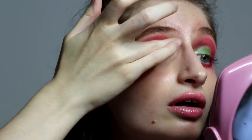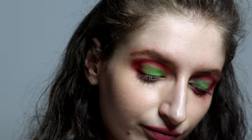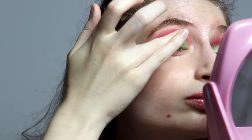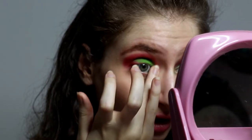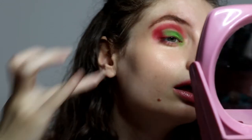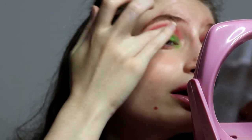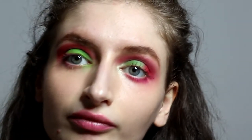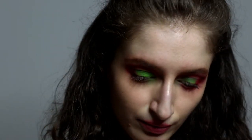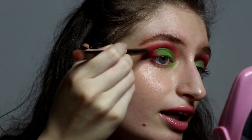Apply it with dabs, and apply it on your inner corner as well. Now let's blend these edges right here.